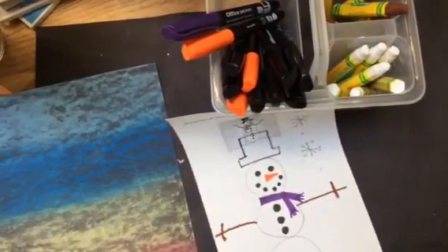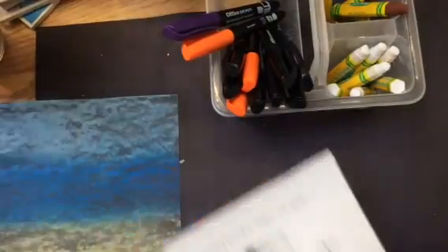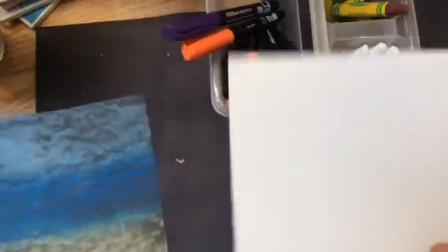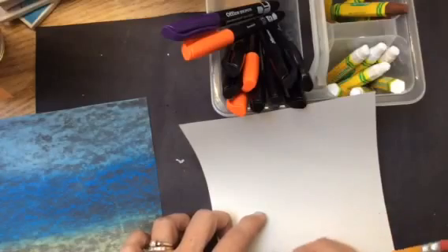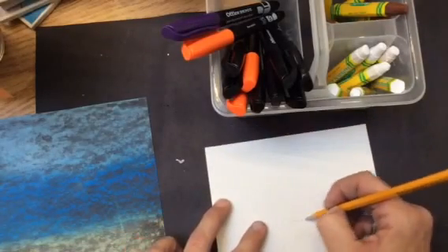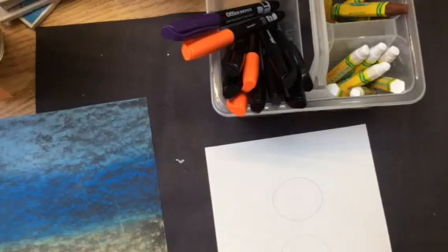Once I've practiced my snowman and I feel comfortable with it, I'm going to get my final paper. My final paper is going to be construction paper. What I'm going to do with this is I'm actually going to draw the shapes, cut them out, and glue them on. I'm going to draw my circles separately because I'm going to cut out each shape separately and glue them onto my paper, so I'm going to draw my three shapes.